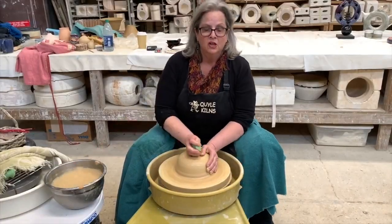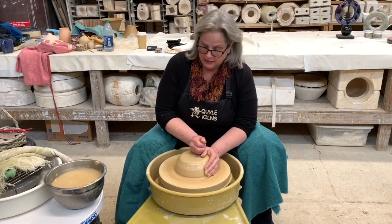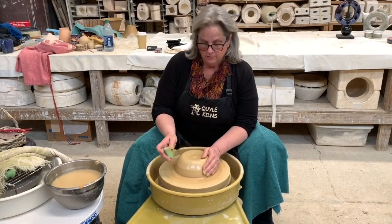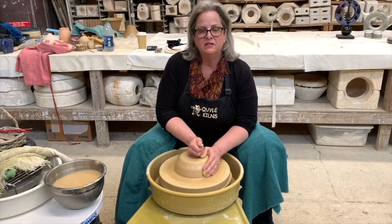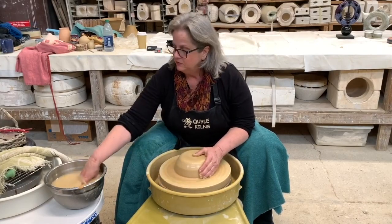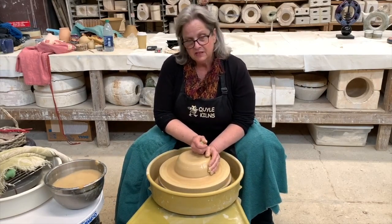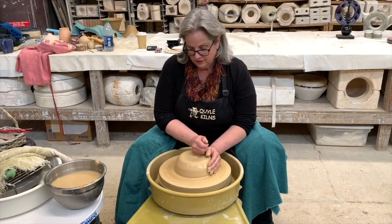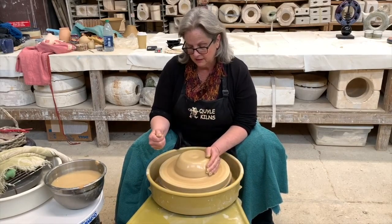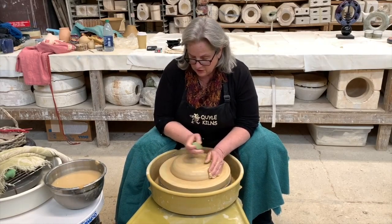We're back at Quile Kilns and I'm going to be throwing a doughnut. Lots of things you can do with the doughnut — I'll talk about that — but what I'm using is our beautiful sandstone buff, actually called Easy Center Sandstone Buff, and we've been making it for about 65 years. I have about six and a half pounds of clay. I've got it centered — when it looks like it's standing still, you know it's centered — and I'm going to compress it and expand it out.